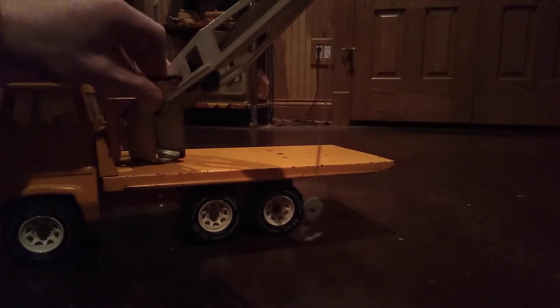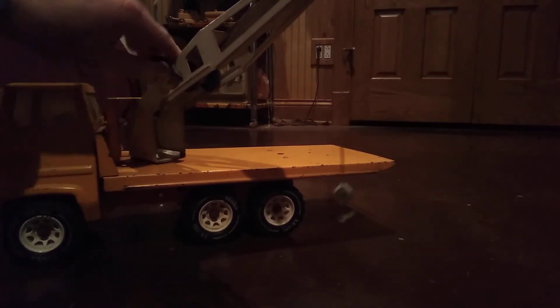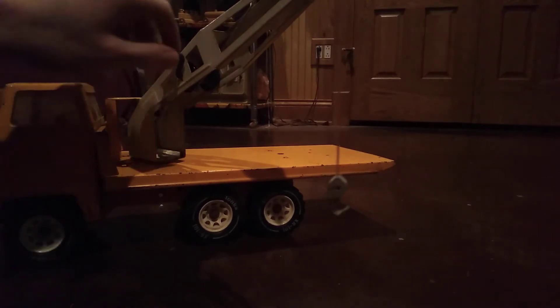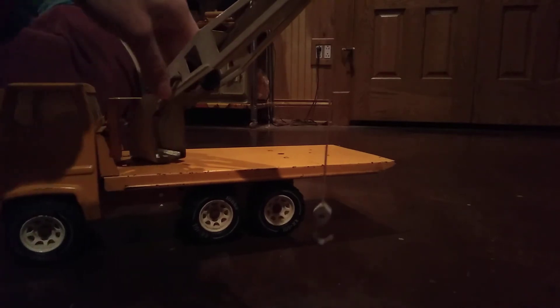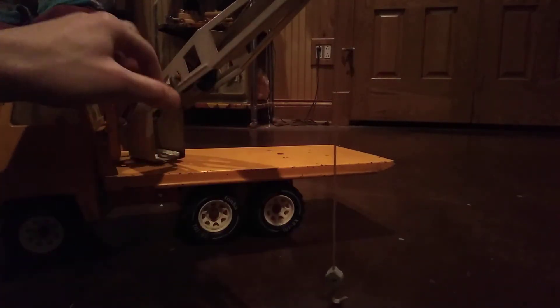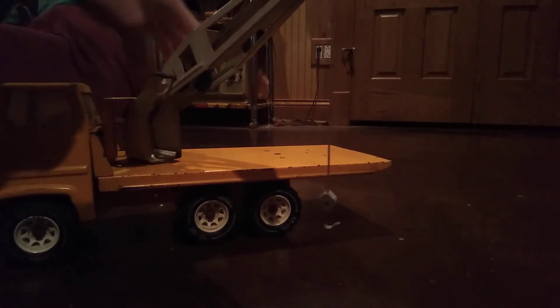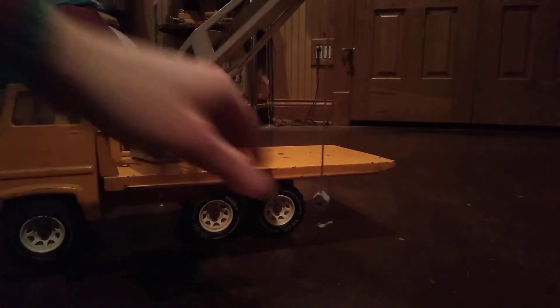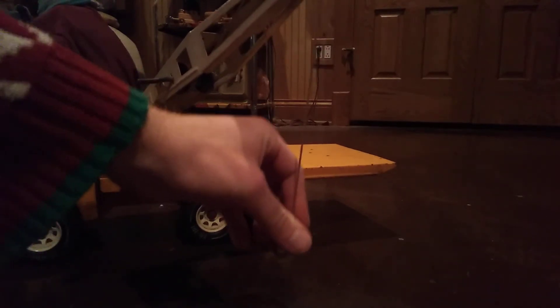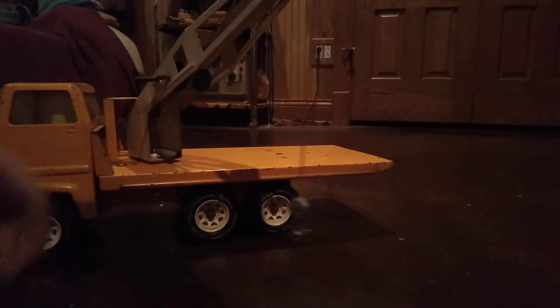When you're reeling it back up, it's got a little stopper right here that stops the crank. Generally if you have it here and something's hooked to it, and you stick it there, then it won't pull it over. See, I'm pulling the truck over right now - it won't pull it over.